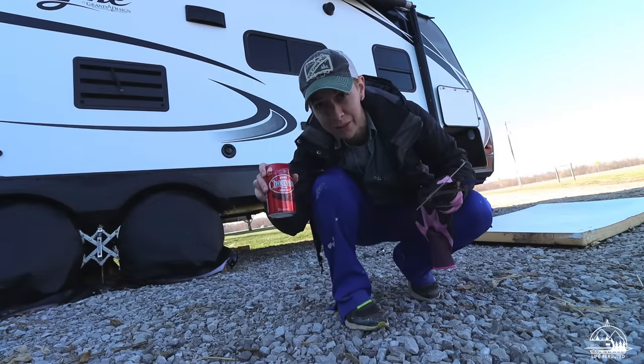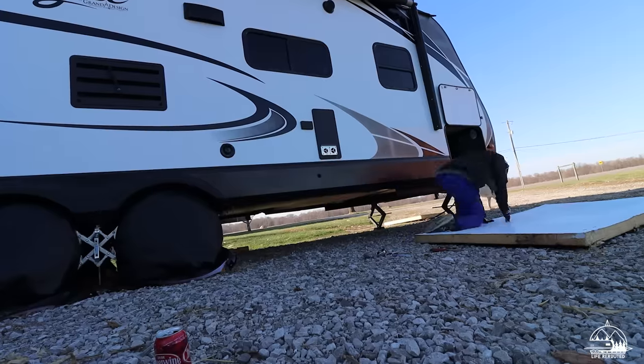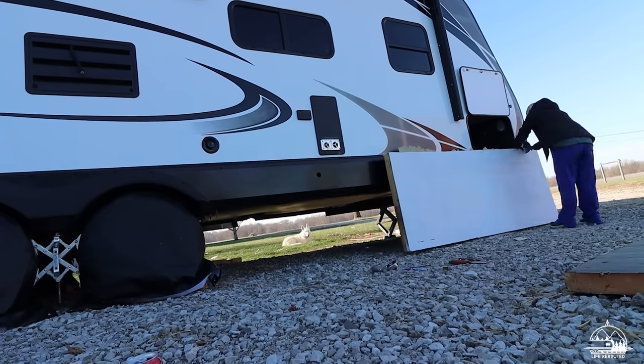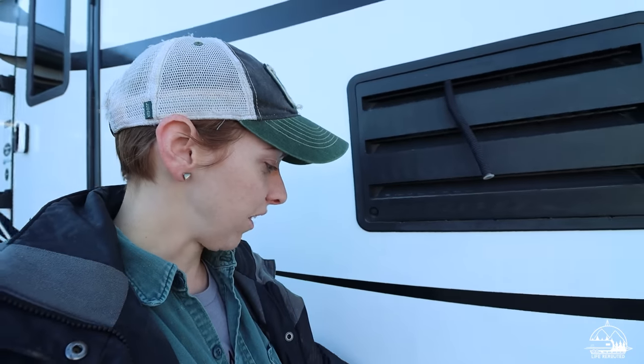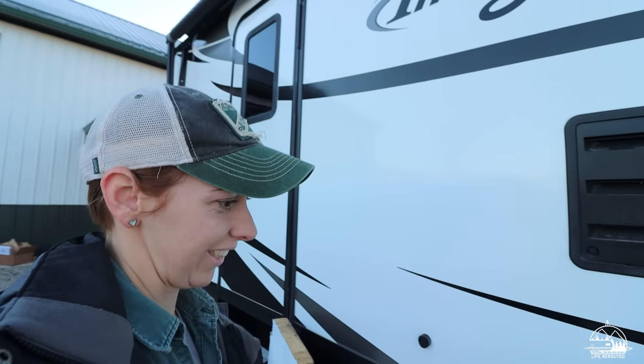I've got the necessities to get through this job. We are taking off the existing skirting around the wheels — I didn't know that part was called skirting until I started researching this. We're going to unscrew that so the foam can sit more flush against the camper. I'm giving her the screws — this is video evidence. Now I feel like there's a lot more pressure than when I volunteered to keep track of them.